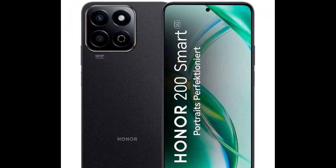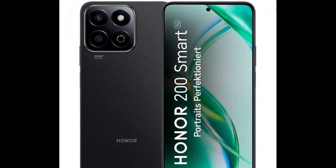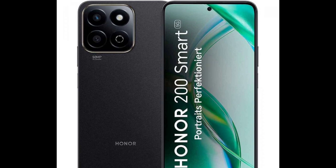Qualcomm's 4 nanometer chipset is complemented by 4GB RAM and 256GB storage. Inside, there is also a 5200 mAh battery with 35W fast charging capacity.